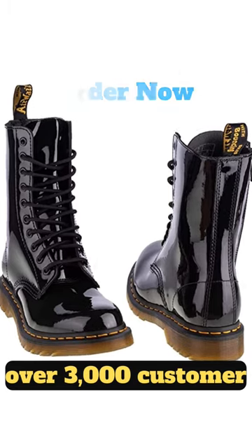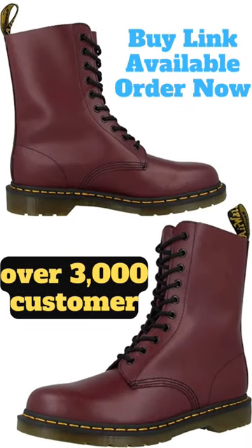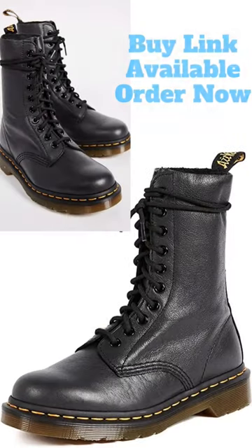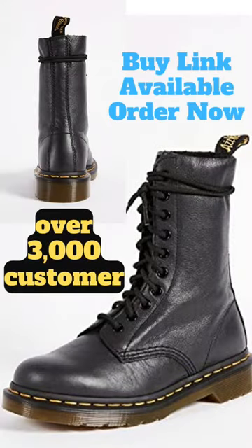These boots feature a mid-high combat design with 10 eyelet lacing and a logoed heel loop. The non-removable foam padded footbed provides underfoot support for all-day comfort, while the Goodyear welt construction ensures longer durability. The AirWear air-cushioned rubber sole also provides better grip and slip resistance. Available in various colors and sizes.